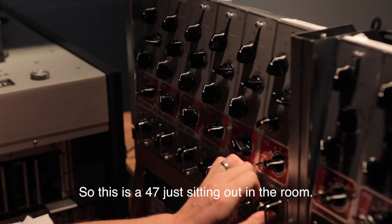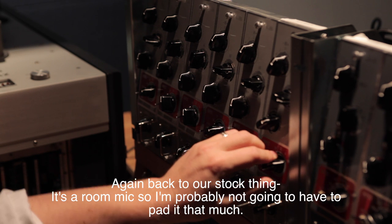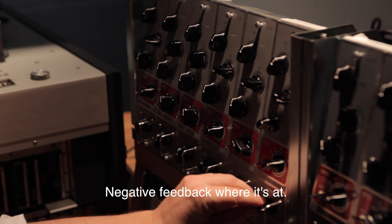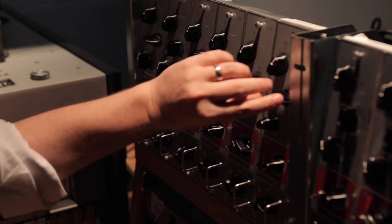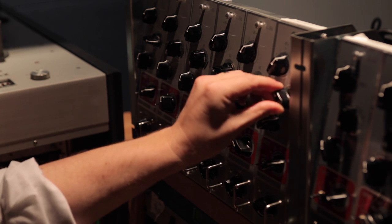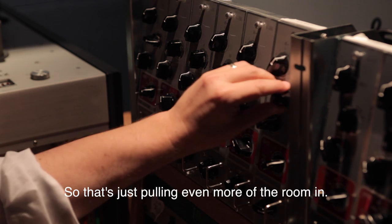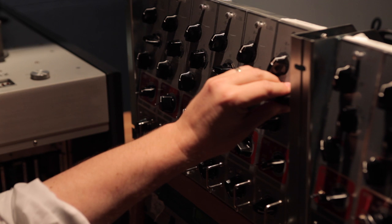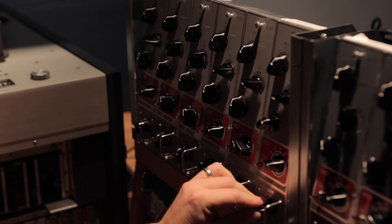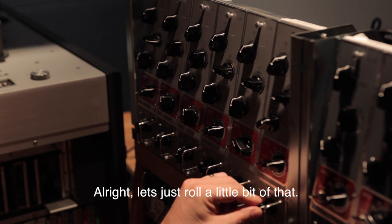This is a U47 just sitting out in the room. Back to our stock setup — it's a room mic so I'm probably not going to have to pad it that much. Checking the negative feedback where it's at. Oh, that's nice — it's just pulling even more of the room in. Level looks good.